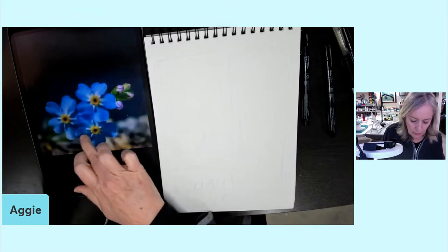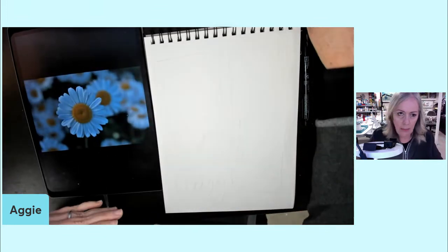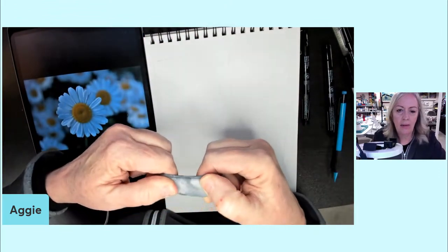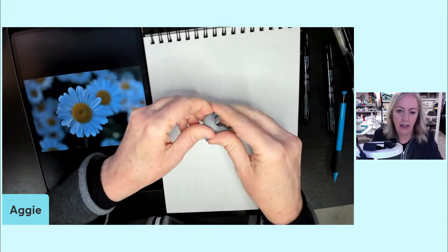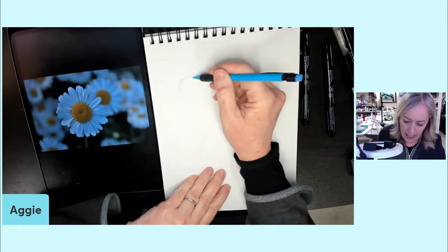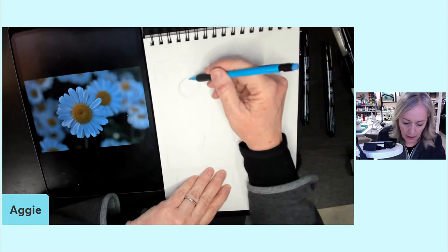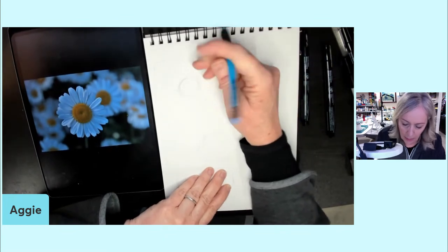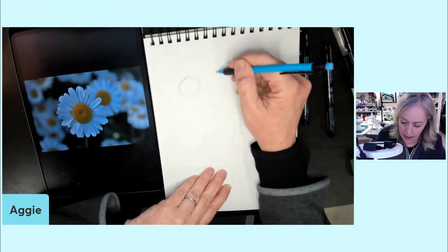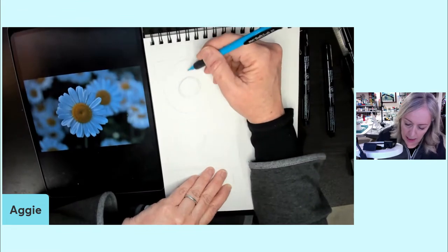A daisy has a really round center — we're looking straight on at this. How big are the length of the petals compared to the center? They're almost the same — the petals are maybe a little bit shorter than the center. That's a very important aspect. The center — this unit of measurement — is almost the same as this unit of measurement.